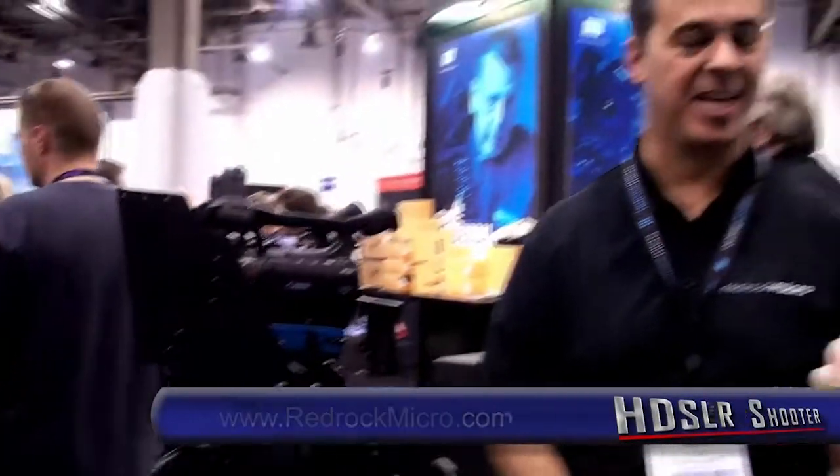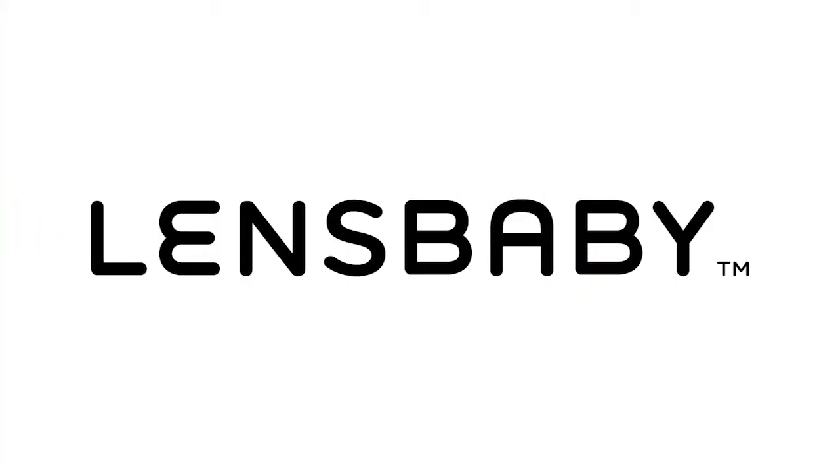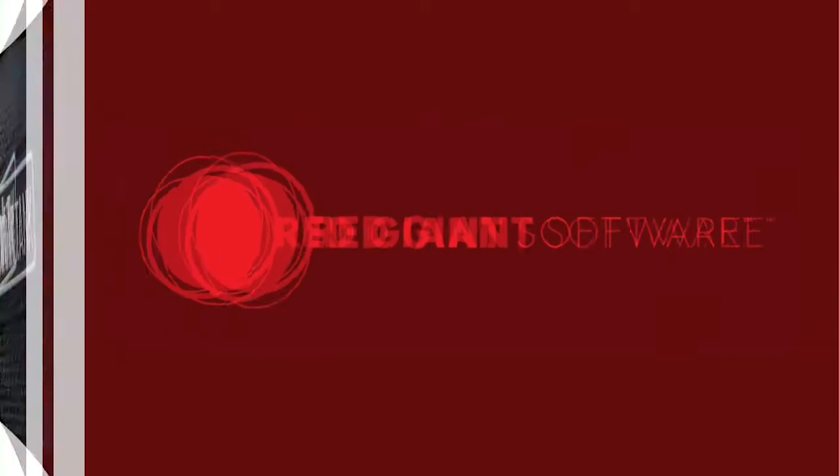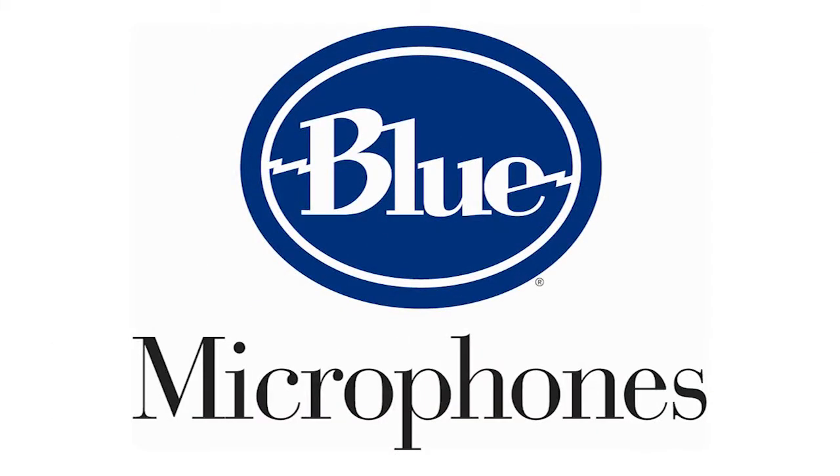Thank you so much, Brian. HDSLR Shooter's coverage of NAB 2011 is brought to you by Lensbaby, Red Giant Software, Think Tank Photo, Blue Microphones, and Small HD.